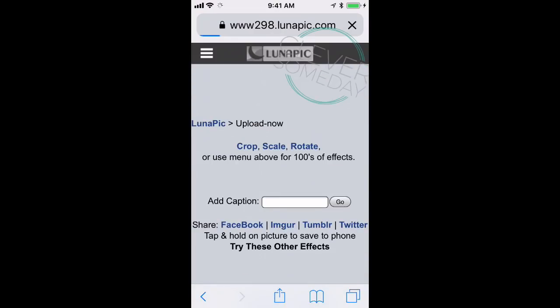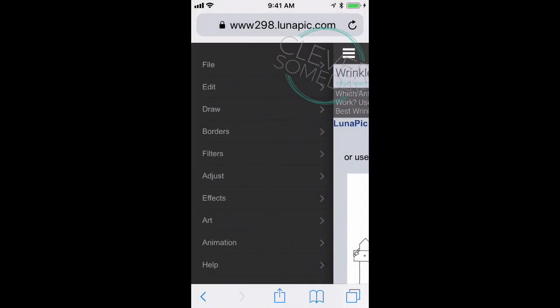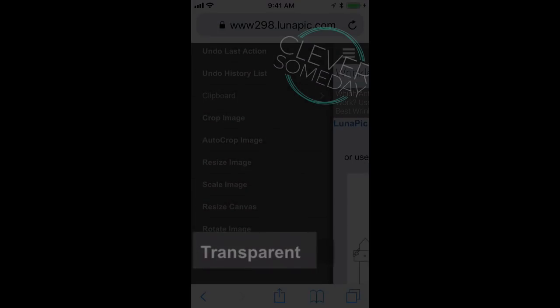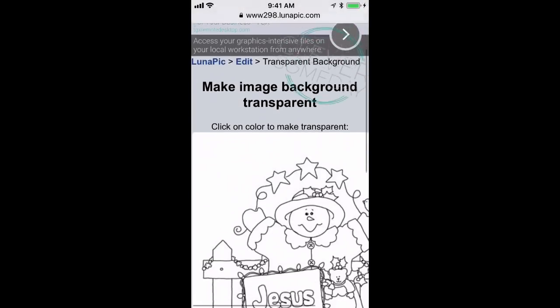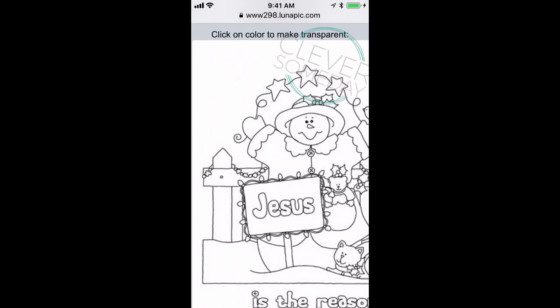I've got a coloring book image I'm going to use for this demo. Click the three-bar menu button, then click on Edit, and scroll all the way to the bottom and click on Transparent. Now, when you clean up images in Cricut Design Space the part of the image you click becomes transparent, but in LunaPic when you click on a color it makes all of that color transparent. This is a feature I'd love to see Design Space add, but until they do we can use LunaPic as an interim.